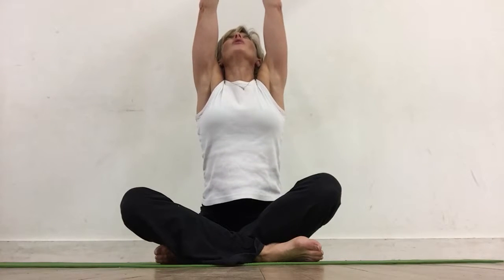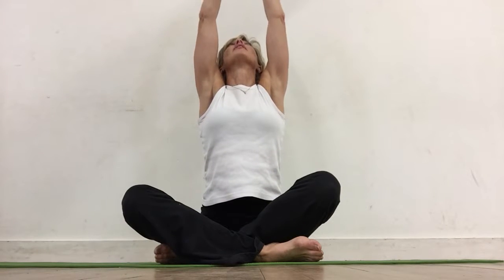I like to start any practice with a couple of big breaths in, holding that exhalation and then just releasing down. Rolling those shoulders back and doing it again.